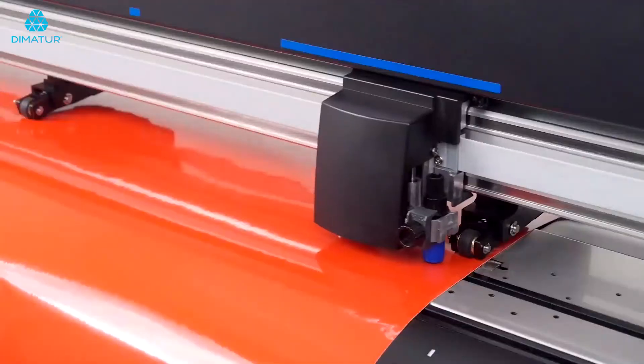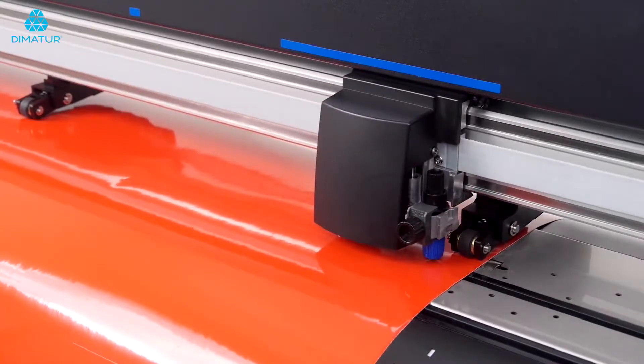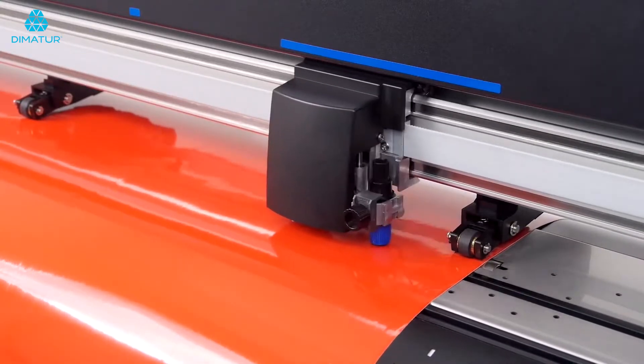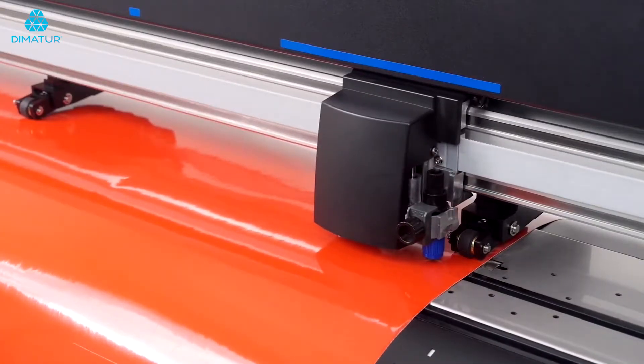There are times when you will need to stop the CE7000 from continuing to cut, and a couple of steps are required to do this. First, press the pause menu key. This immediately pauses the operation.